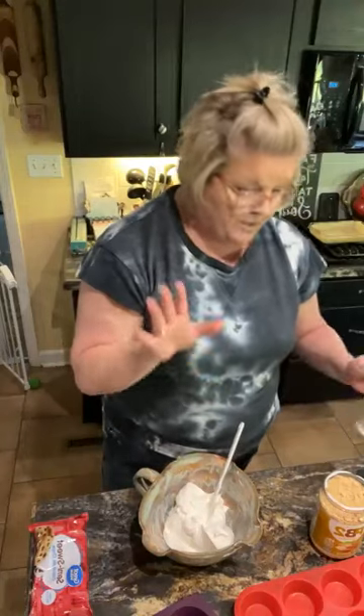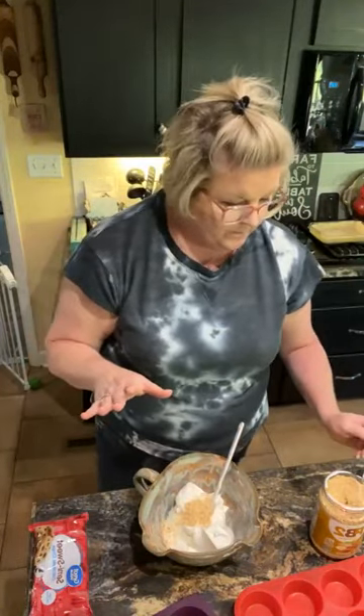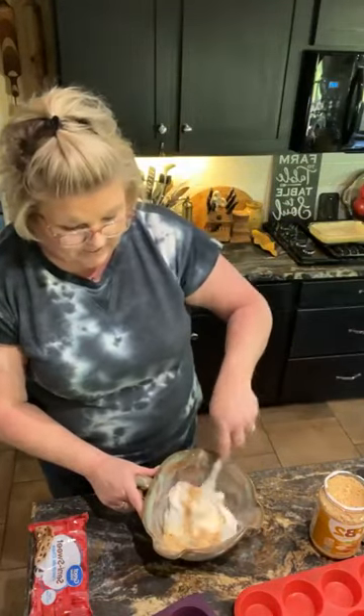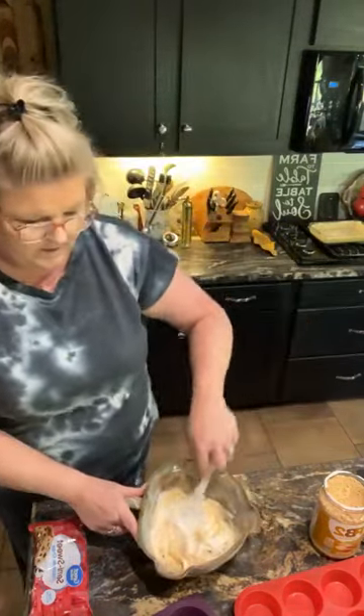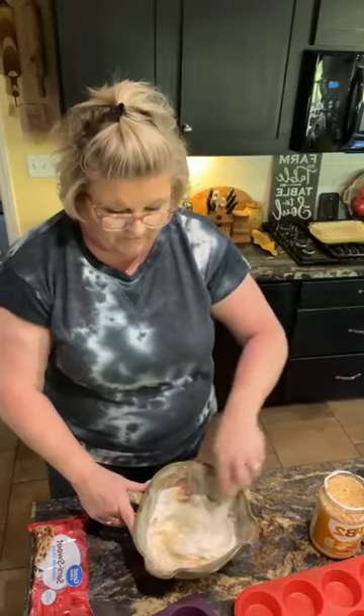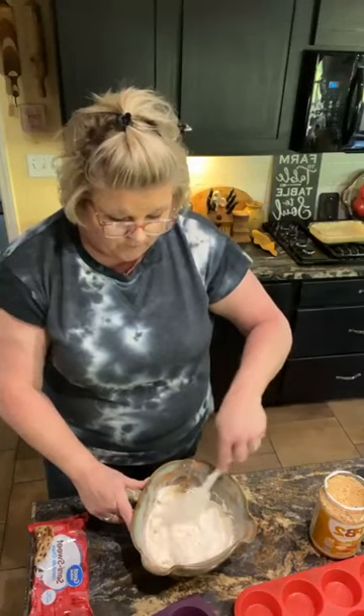I'm gonna put two heaping tablespoons into this eight ounces of Cool Whip and just fold that in. It smells wonderful already with that peanut butter in there.